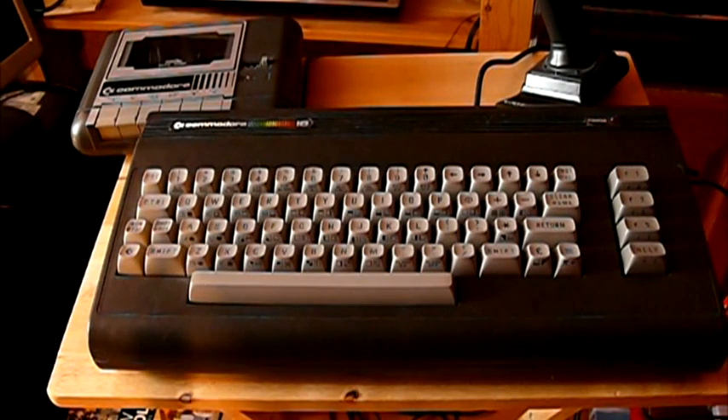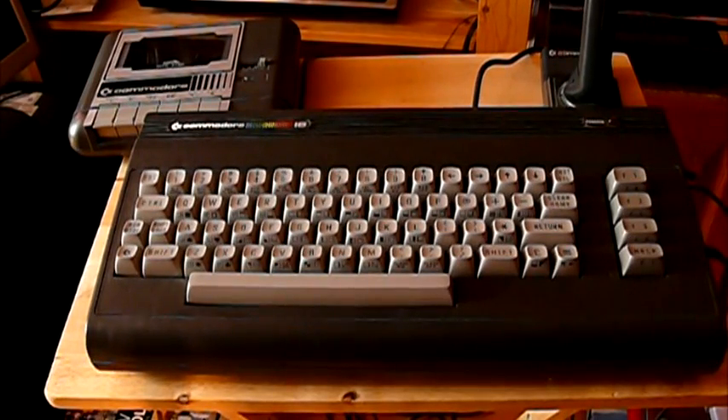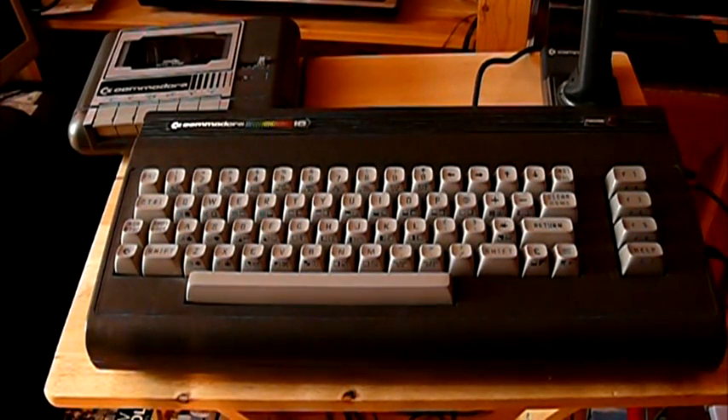The sound and graphics are both produced by what is called a TED chip. Sound is two-channel across four octaves and a white noise generator, which is absolutely pants compared to the SID chip that you get in the C64. It is frankly rubbish, and if you've been watching any of my C16 game videos, you will know that it's rubbish.